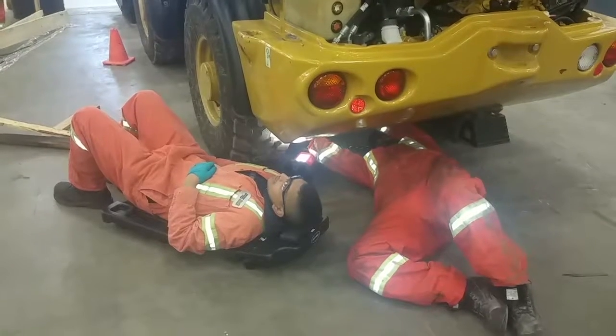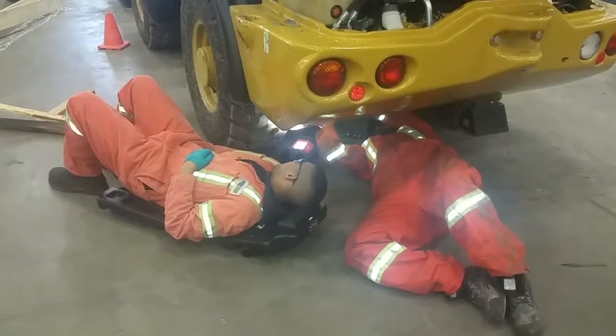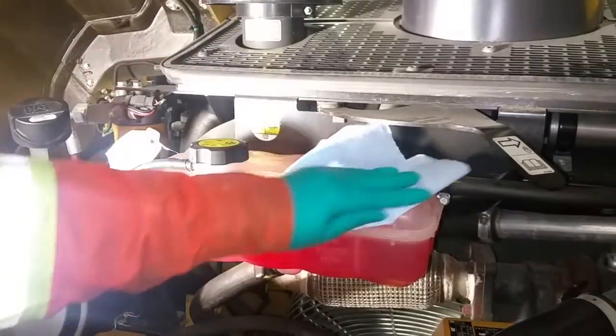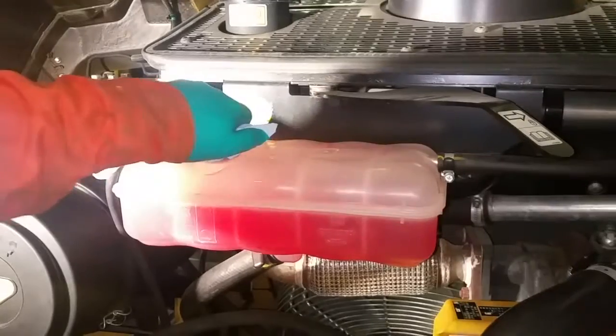The levels are looking pretty good, so we're going to put the plate back on — make sure you grab a buddy for that one. Then clean up around the reservoir, making sure that the reservoir cap is actually secure.